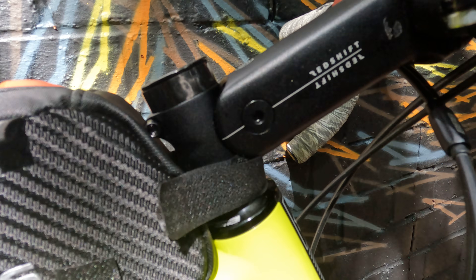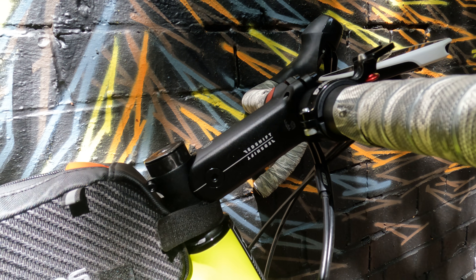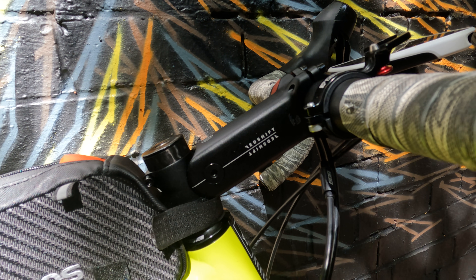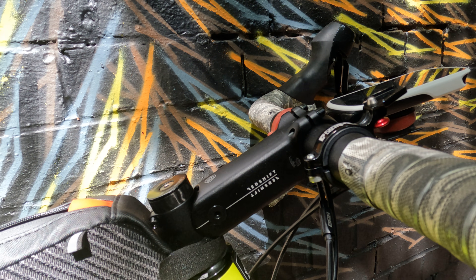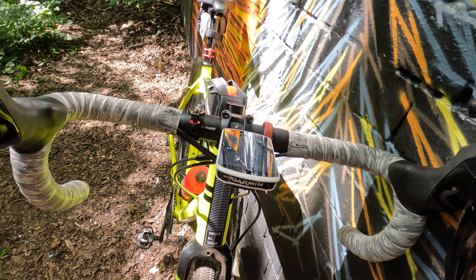It's time for another video review. Today I'm doing the Redshift suspension stem, which I've had fitted and this is my first ride out on it. I've gone for the 130mm version with a six degree rise, and I've gone for the 70 to 80 kilogram elastomers. First impressions are really really good.